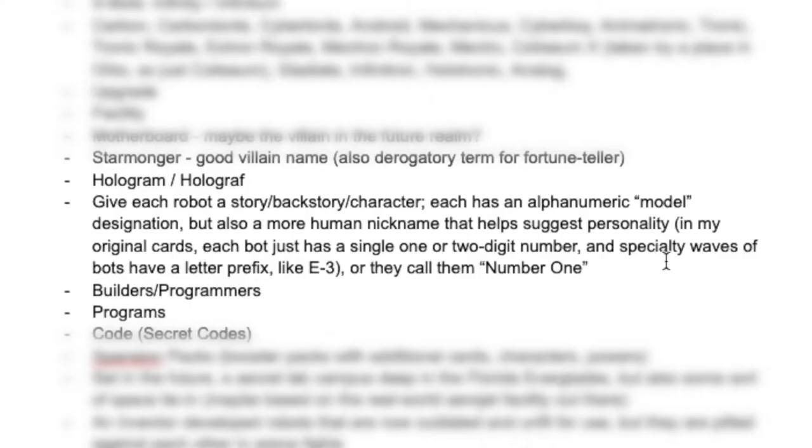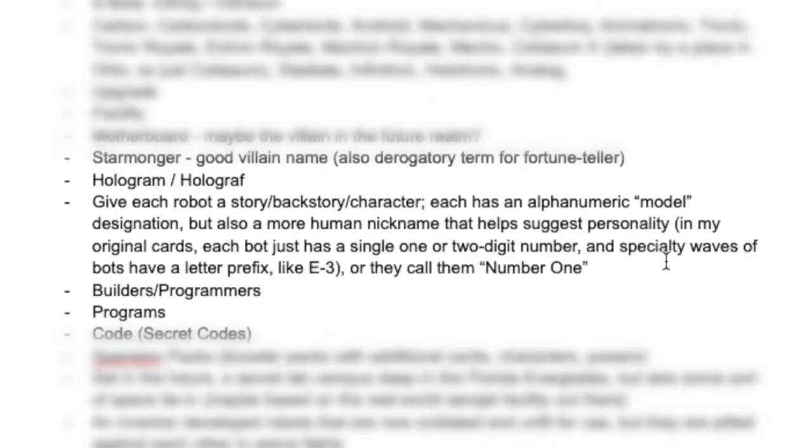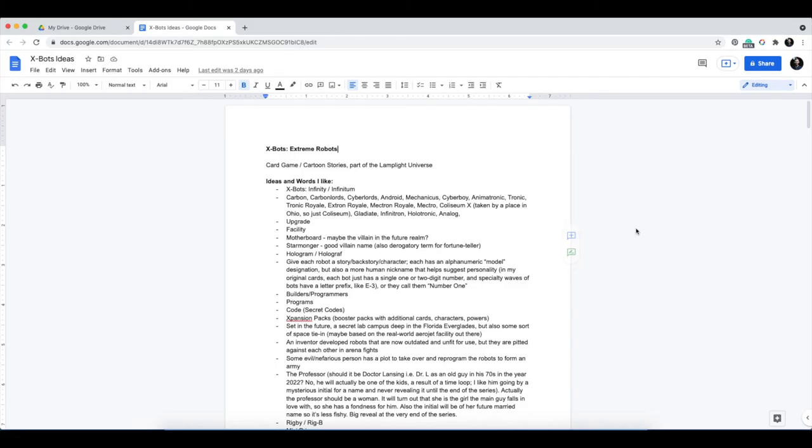One idea was giving each robot a story, backstory, or character. The original cards have like a number that denotes the robot's name — like 'two' — which is not really that helpful. So I had this idea to give them a more human-sounding nickname, or maybe they just call them things like number one, number two. The goal of this brainstorming is just to come up with lots of ideas, and so you can see I did several pages of just this list.